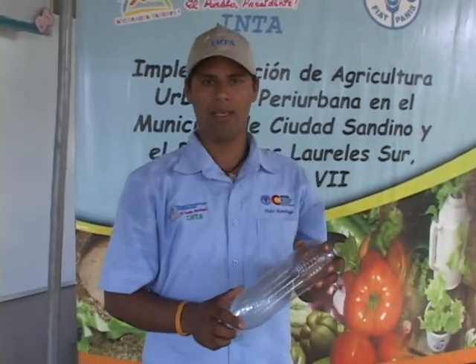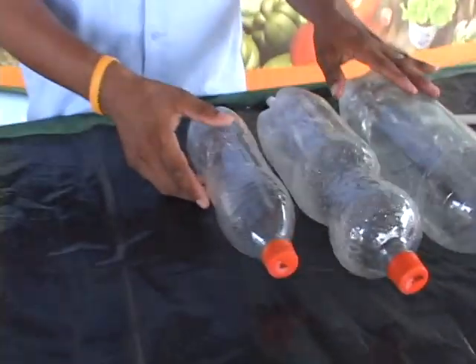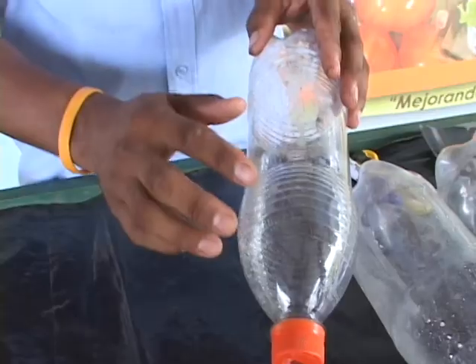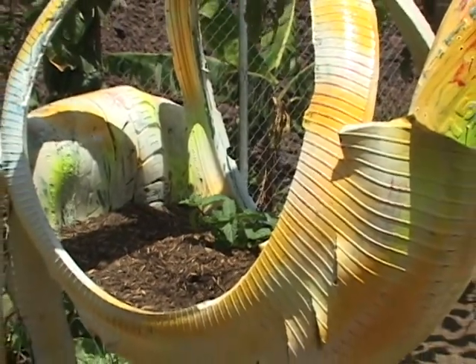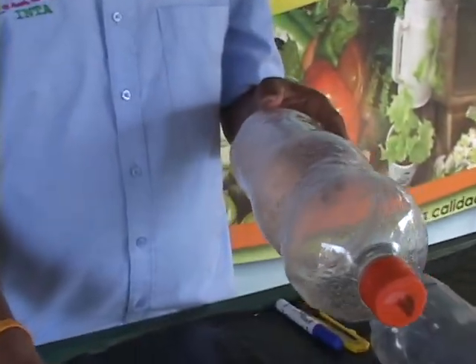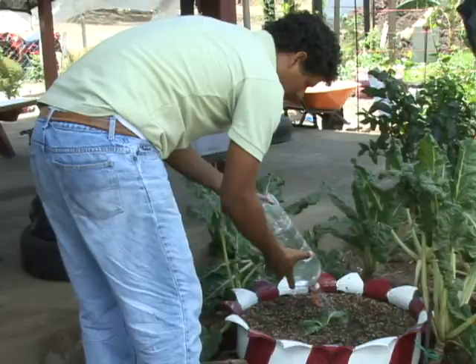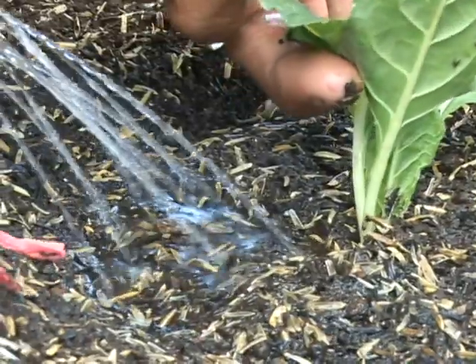Algo muy importante que debemos tomar en cuenta es el tamaño de la botella. Podemos seleccionar botellas de 1 litro, de 2 y de 3. Las botellas de 1 litro las utilizamos en las diferentes etapas de crecimiento de las plantas, desde el trasplante hasta antes de la floración. La botella de 2 litros la utilizamos cuando la planta está en el proceso de floración y antes de la fructificación. Y la botella de 3 litros la necesitamos en todo el proceso de fructificación de la planta.